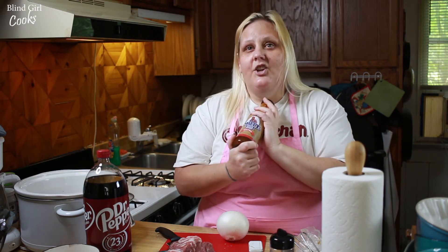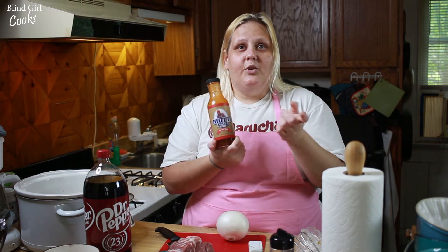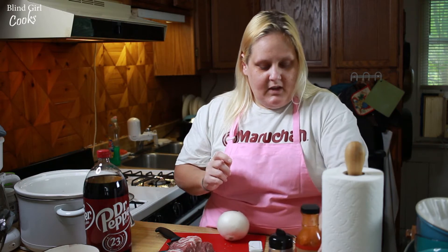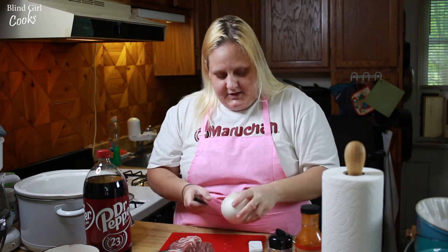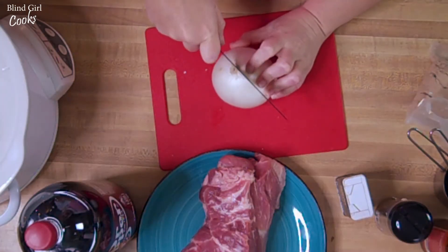And we will put a link to buy Mutt Sauce in the description for this video. So the first thing we want to do is cut our onion here.